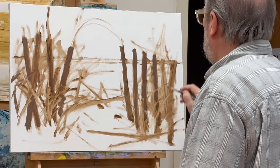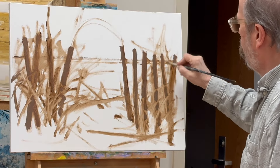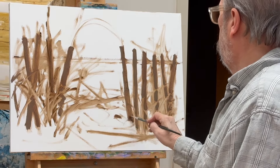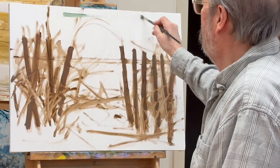You'll also have to watch part two and part three to see the entire process. I think it's one of the most interesting lessons I've done here. And I am using oil paint, in case it's not obvious.